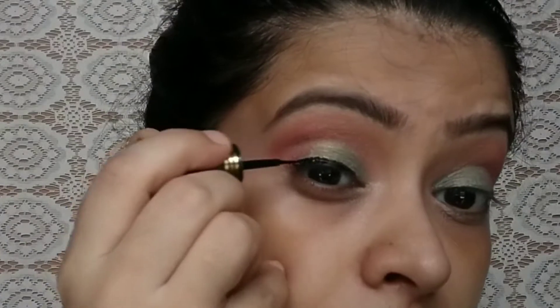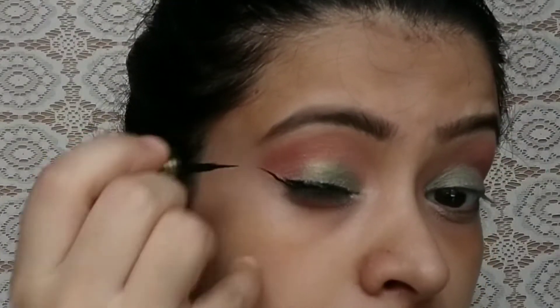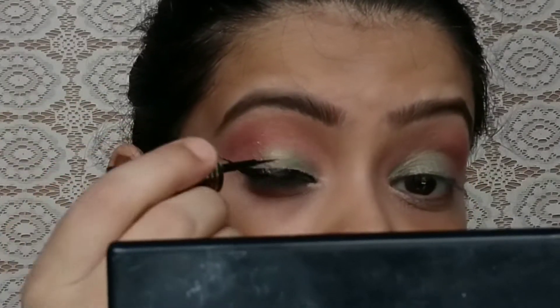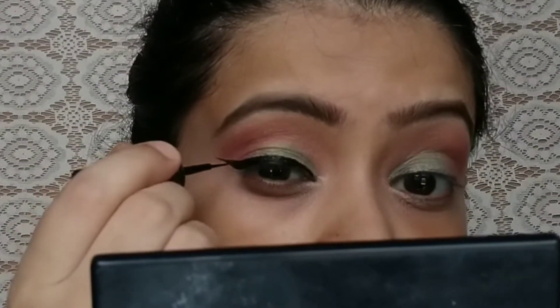I used a brush to blend the concealer so that the edges are clean. For eyeliner, I used one that I bought for 10 rupees — the tip is very good, it is black. It is not waterproof but you can use it for regular makeup. I also applied mascara, which is a good mascara you can build up. Then I used a Blue Heaven primer on the nose.